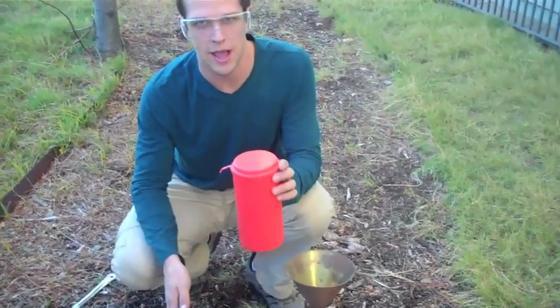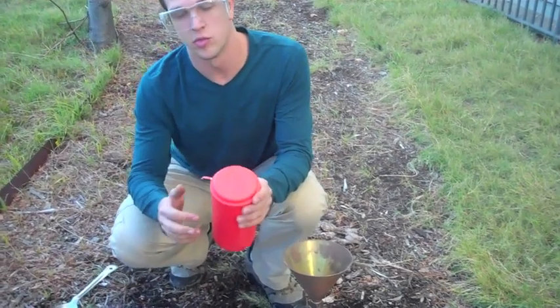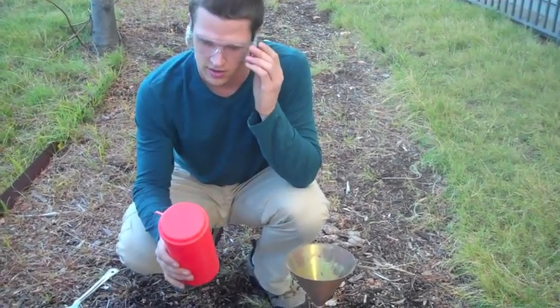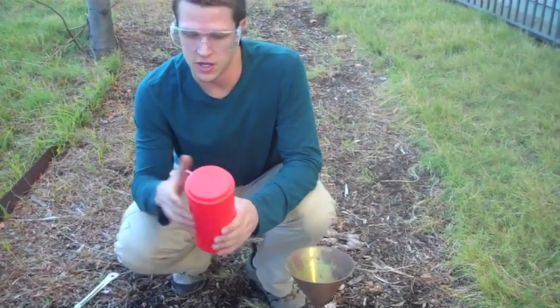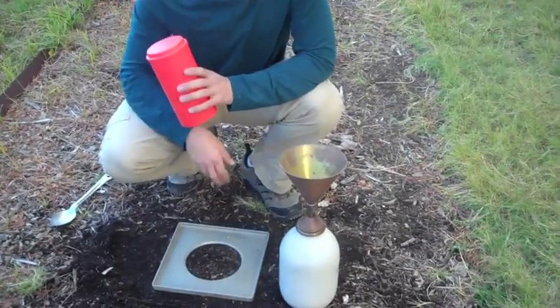The soil sample will then be taken back and a moisture content analysis conducted. Before that is done, the mass will be taken so that a unit weight can be determined based on the mass and the volume determined here.